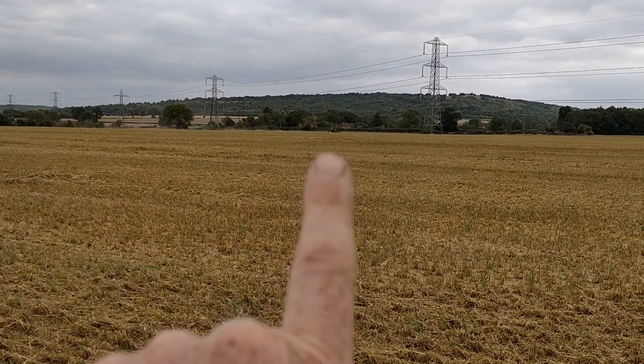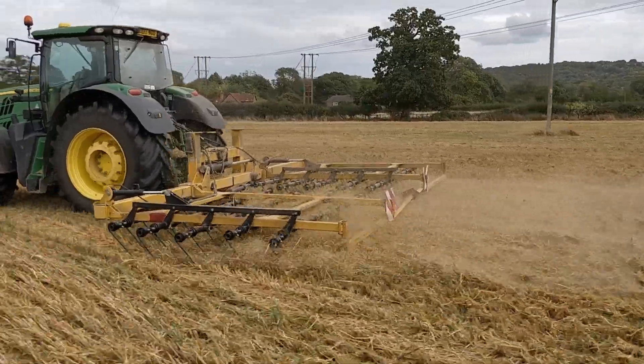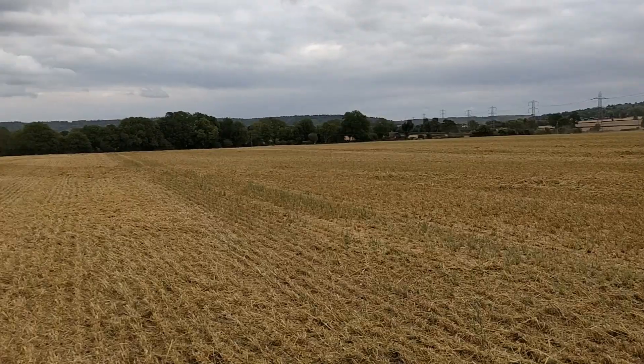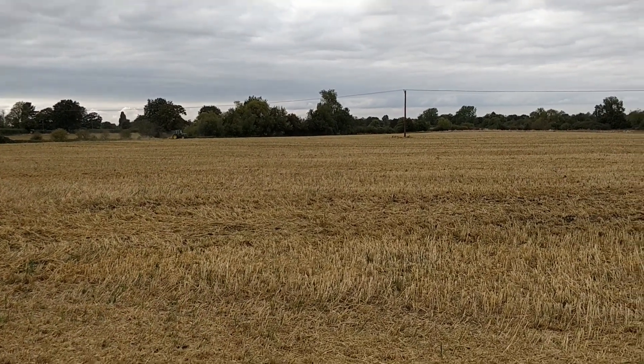I don't know if you can see him burning his way across the field over there. And then on this side we have a tractor with the topper, just tidying up some long bits.